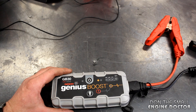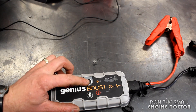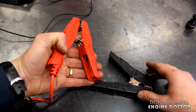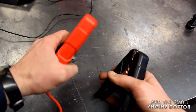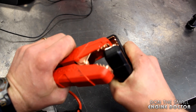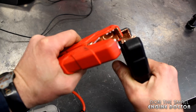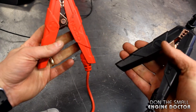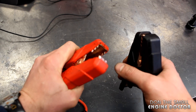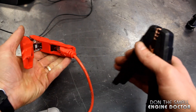Another great thing about this jump starter is that there are a lot of built-in safety features. First of all, you have to turn it on. One of the greatest safety features is that if you accidentally touch the negative and the positive together, nothing's going to happen — absolutely nothing. With other battery boosters, if you did this there'd be sparks everywhere, and the unit could potentially explode, cause damage, and burn wires.